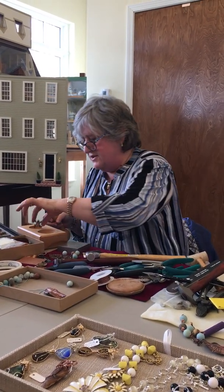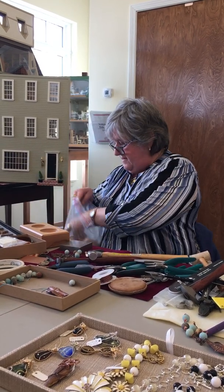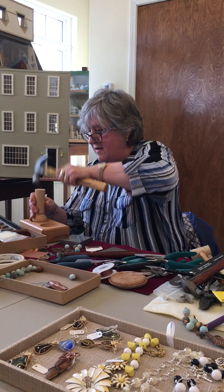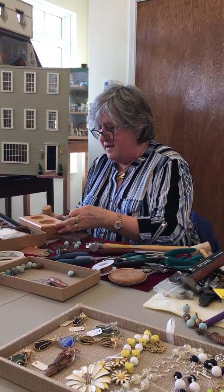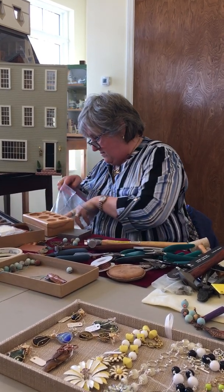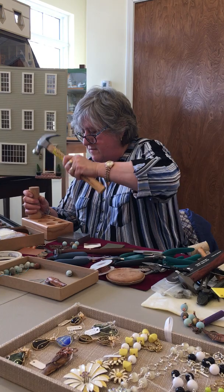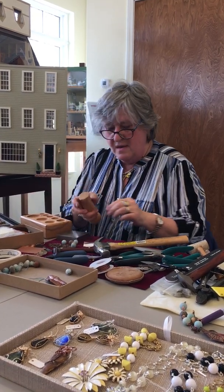He's starting to get some text and some dimension to him. Each time I go down I'm getting a different dowel, and I'm going one more time.